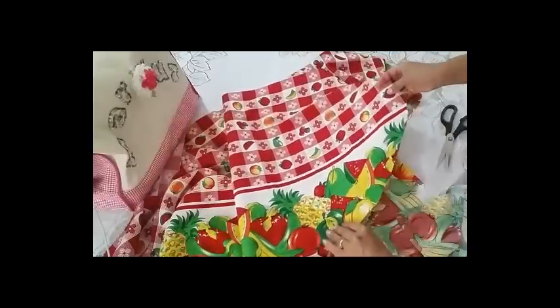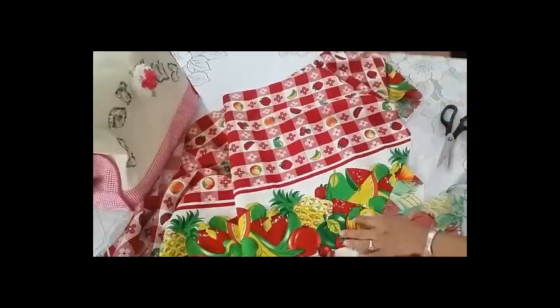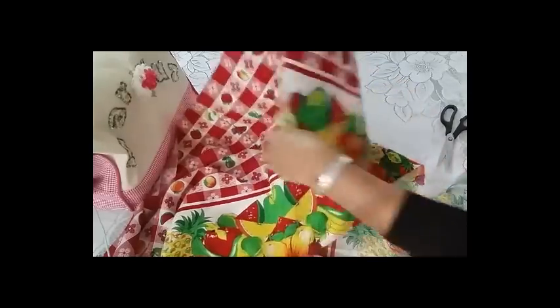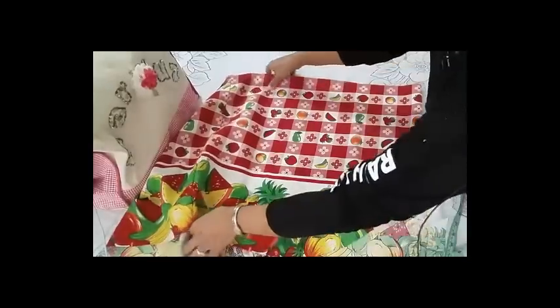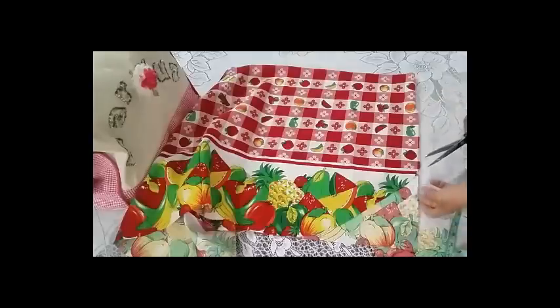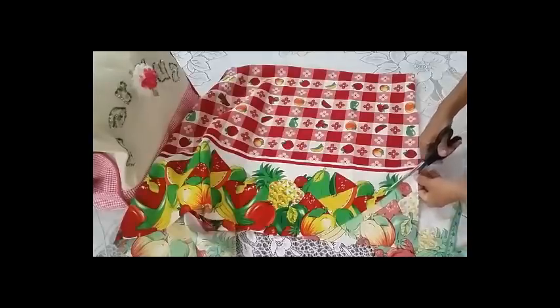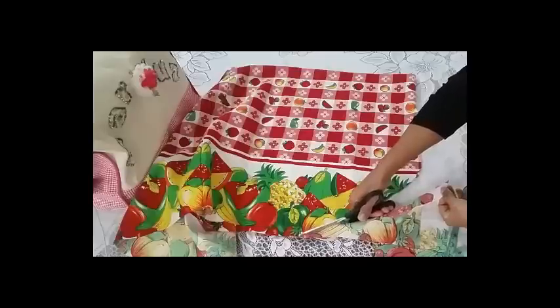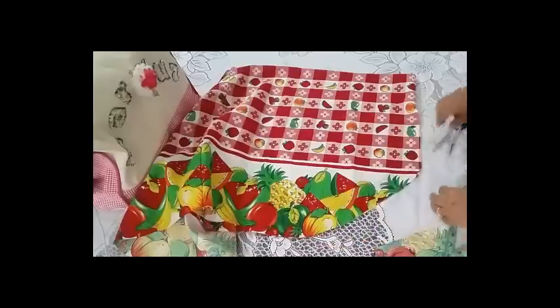Esta parte me quedó redondita. Para que la otra me quede totalmente igual, lo vuelvo a doblar perfectamente, y ya que la tengo doblada, le voy a quitar la parte que me sobra para que me queden iguales. Ya tenemos la pieza cortada.